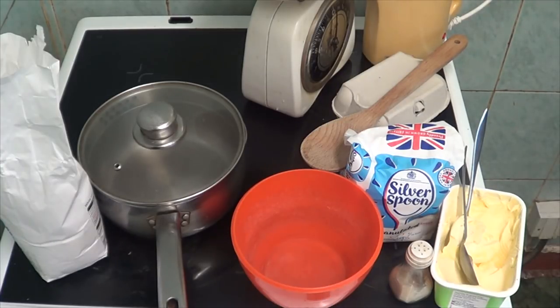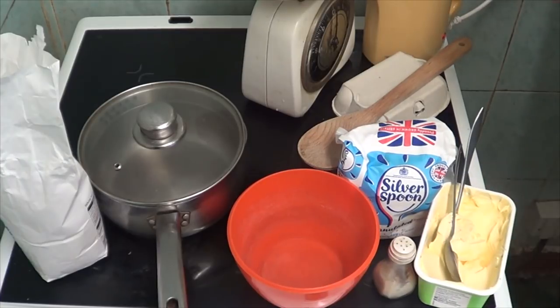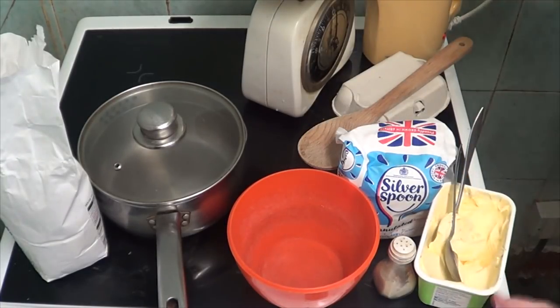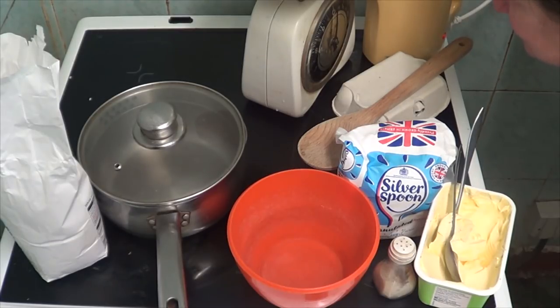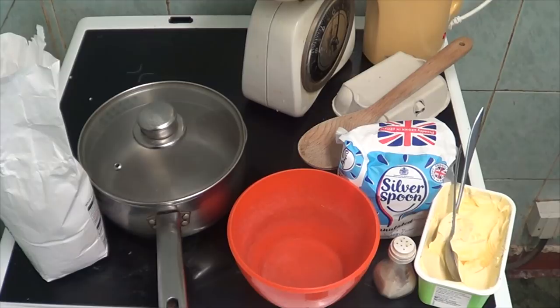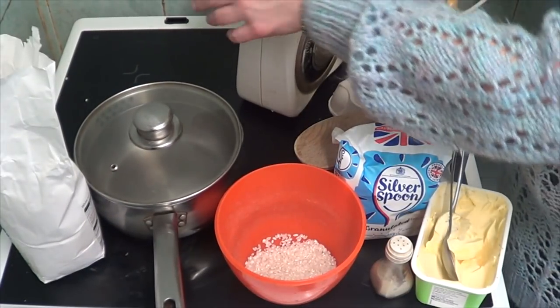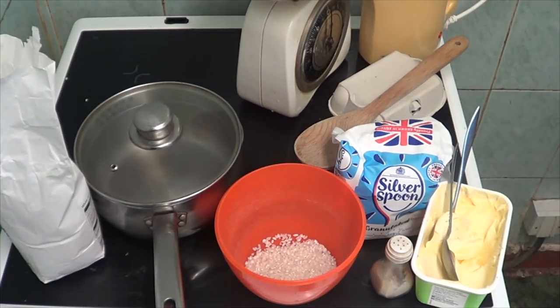Three ounces of rice - that's just a bit over, but three, that's three. I'm going to put that in the bowl. Rice flour, salt and pepper - the flour is self-raising flour and that's got to have three ounces as well, that's what it says anyway.